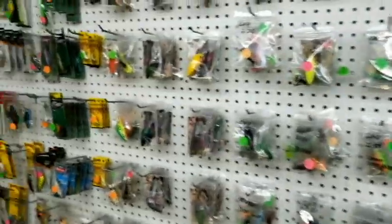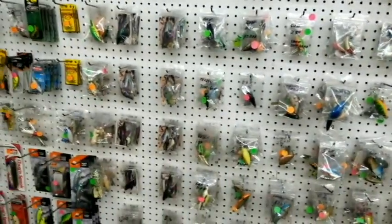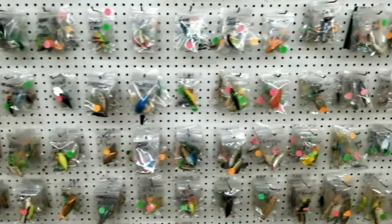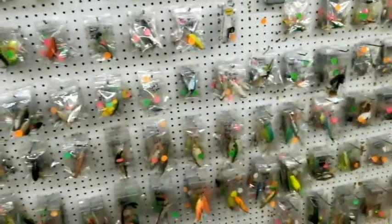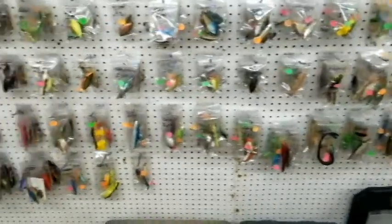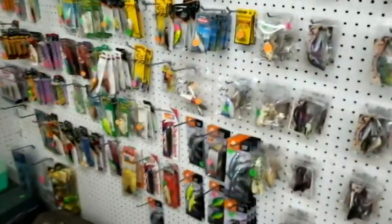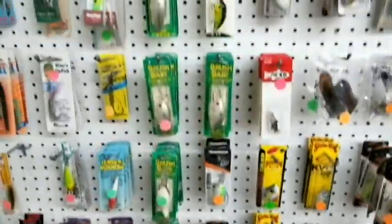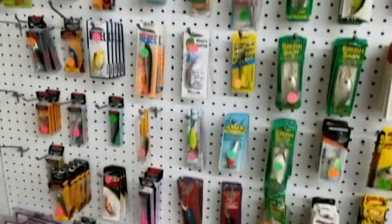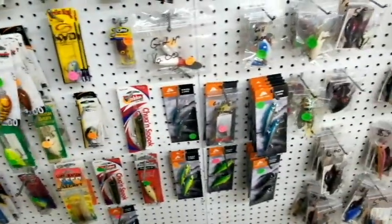As you can see here, this store has lots of used baits. Lots of lures, lots of used baits — things that people have used in the past and bring back to the store, and they resell them. There could definitely be some hidden gems in here. Lots of cool stuff, lots of older baits. You never know what you could stumble onto here — a hidden treasure.